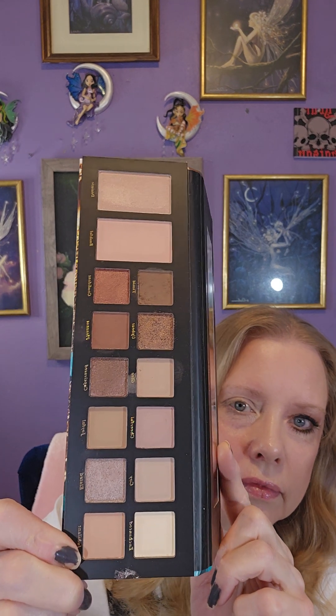Today we're using Laura Geller Blushing and Blissful, and we're gonna start with glee for the crease area. How's your Monday going?